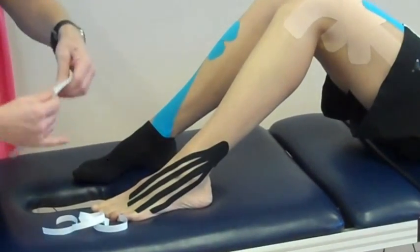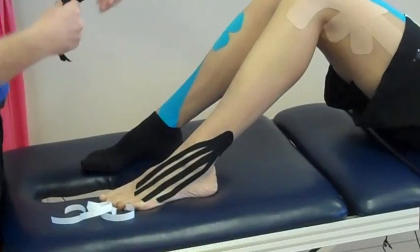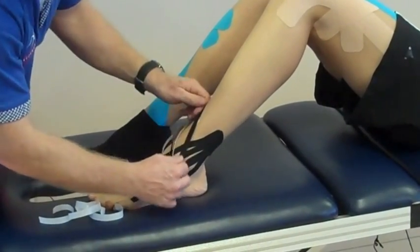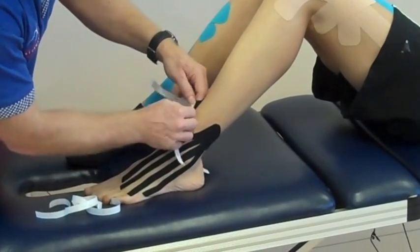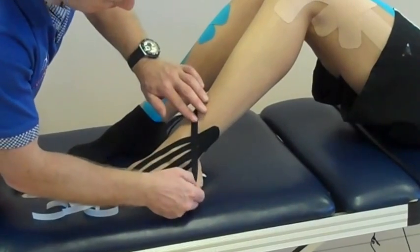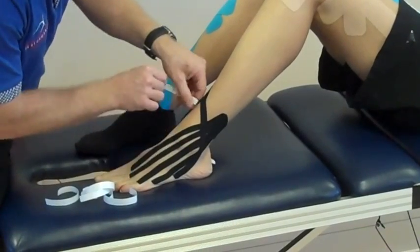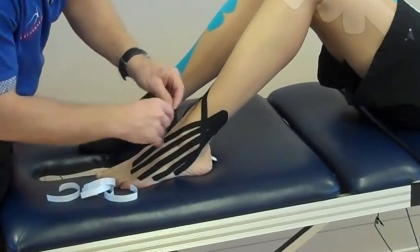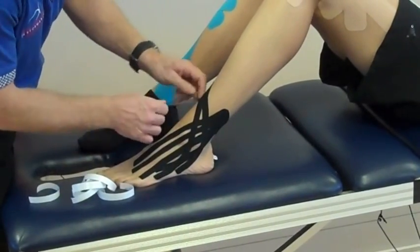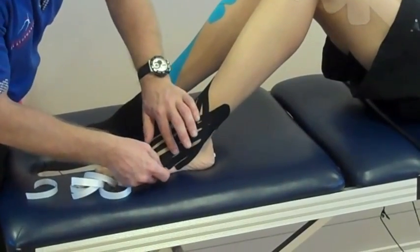And then the second strip, you can split again and then you're going to go more towards the side. And the third one — if you want it to go under the foot you can, but sometimes it's better just to mold it.